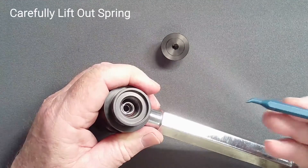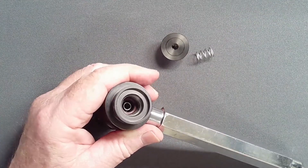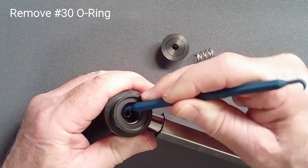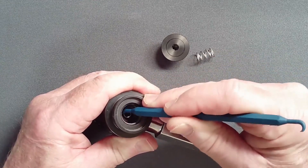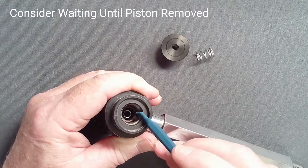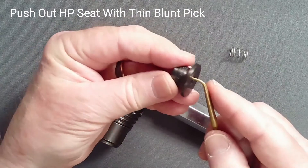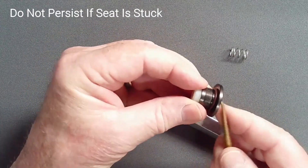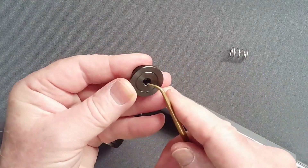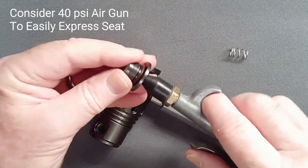Use a plastic pick to lift out the spring. If it is loose in its land, use a plastic pick to retrieve the O-ring — do not use a metal tool which may scratch the piston resulting in IP creep. If it isn't loose, consider waiting until after piston removal to avoid damaging the critical knife edge. Using a thin blunt pick, push out the high pressure seat. If it is stuck or resists removal, do not push harder as you may damage the high pressure seat retainer. Instead, an air gun with a rubber tip and 40 PSI applied to the hex brooch will pop it out easily.